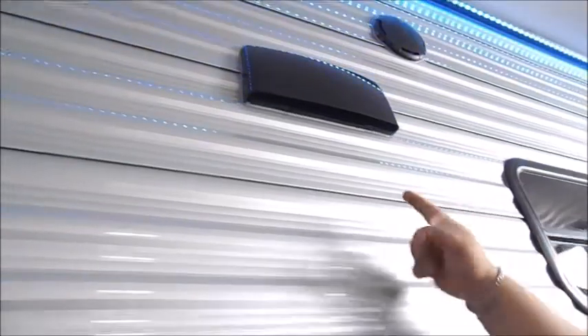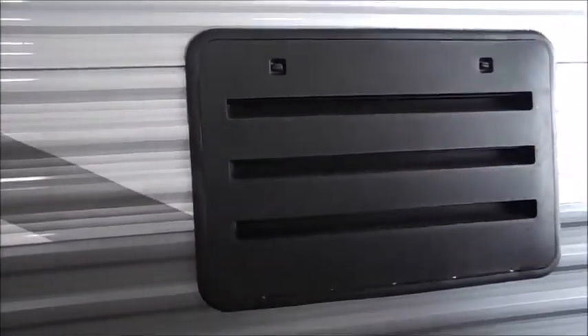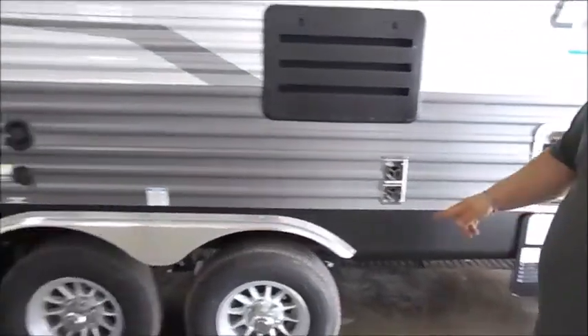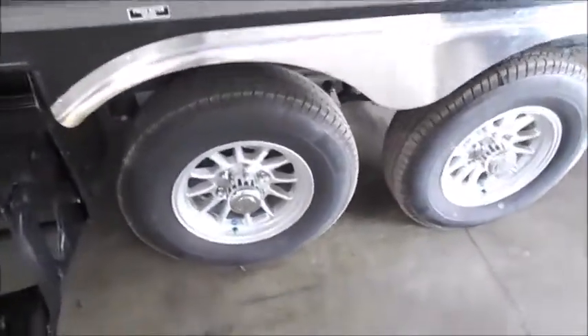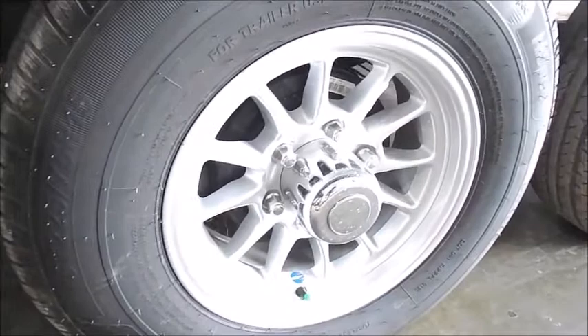Above your water heater is your refrigerator vent and your range vent. You have two tabs on the bottom — pop both of those out for it to vent. Below that you have your refrigerator vent; turn these a quarter turn to pop it off and clean it out in there. Below that is your furnace exhaust — don't put anything in front of it. On the wheels, the center cap pops off, and behind that is a rubber plug. Behind that is a grease zerk so you can grease your axles very easily.